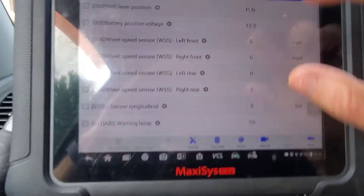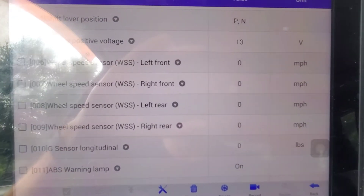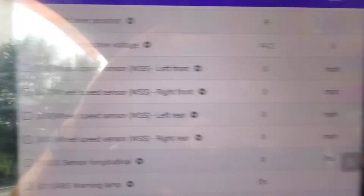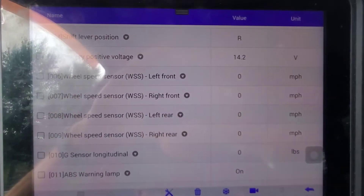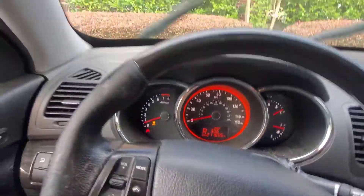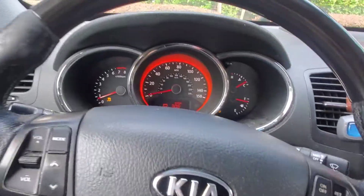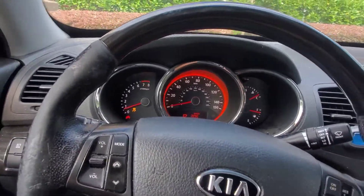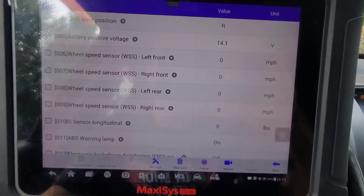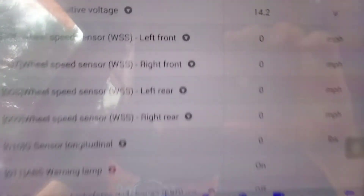So there we can see the four wheel speed signals. All you have to do to confirm this is throw your scan tool on the ground because the wheel was turned all the way — okay, try that again.